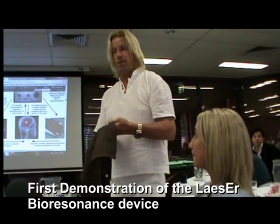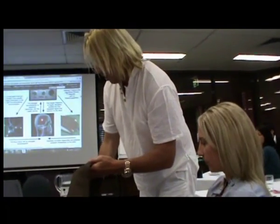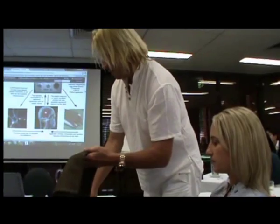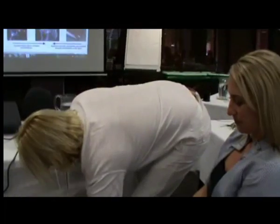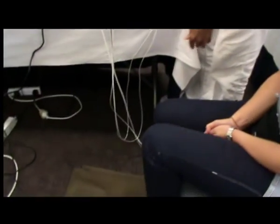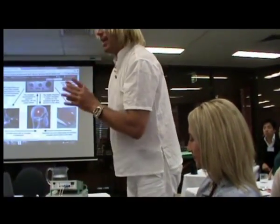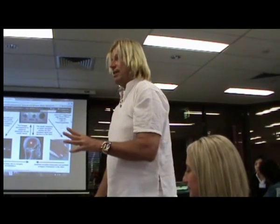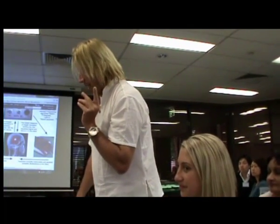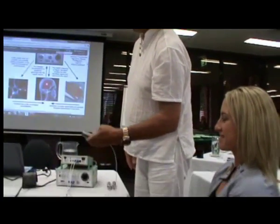I'm showing today for the first time this electrically conductive footman. That's basically our reference here for the biofeedback, and Jackie was so friendly — or foolish or courageous, however you want to call it — to be here as the guinea pig. That's really a very auspicious moment, because we have never done a demonstration. I just came here to Melbourne a few days ago and still have a few things that have to be adjusted.